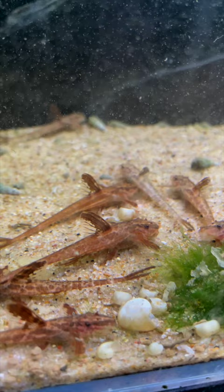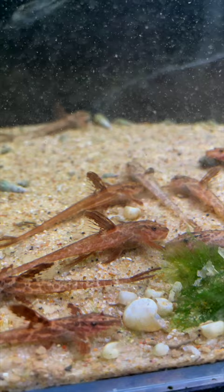They get to be around four to four and a half inches. They stay relatively thin, not super active, so they are great for a 20 gallon or larger. We've had hundreds of these fish in our fishroom. Absolutely love them. If you're looking for something different, the Lizardtail Pleco might be for you.